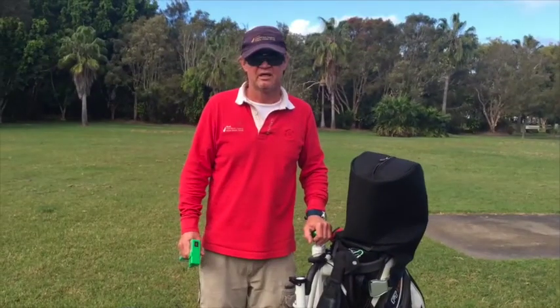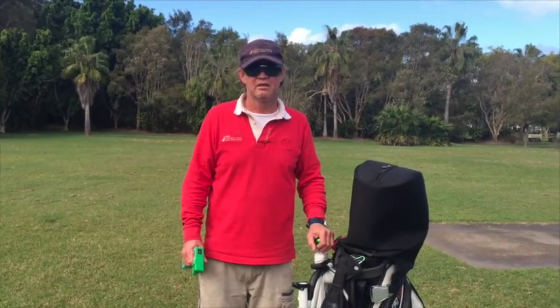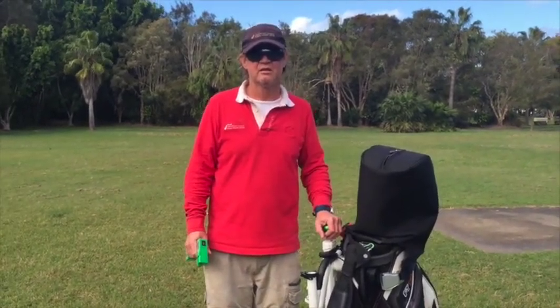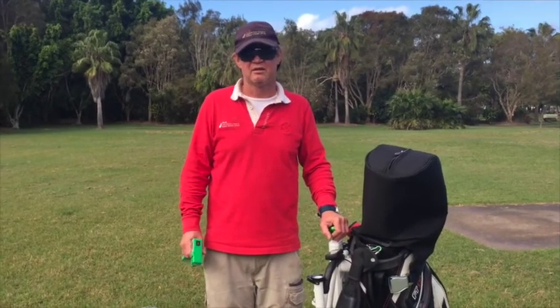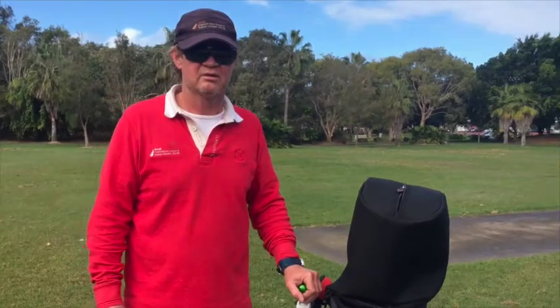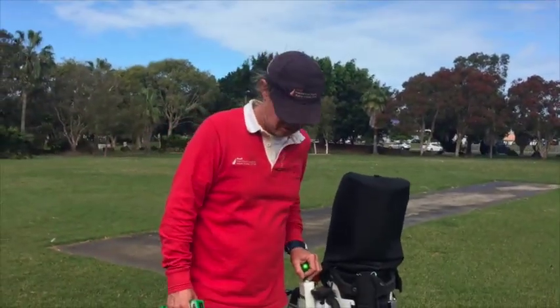They turn really, really well. Some of those competitor boards don't turn anywhere near as well as the Golf Skate Caddy. You can see we can turn within like five to six meters — so many other ones take two or three times that to turn. A lot of people love that quick turning.